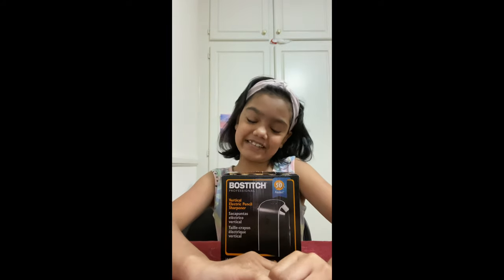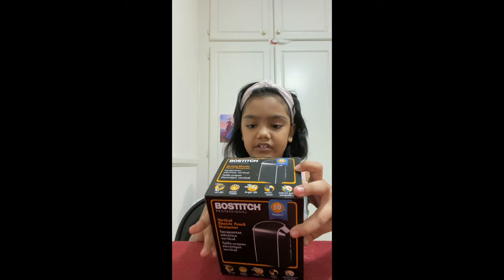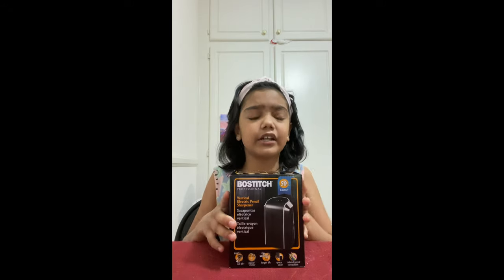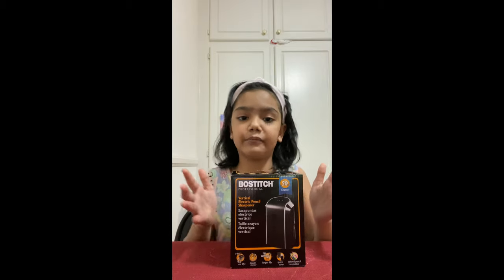Hi guys, welcome back to Plattin's Incredible World. Today I'm going to tell you how to use this sharpener. I really don't know how to use it, but if I need help I will ask my mom and dad how I'm going to do this.